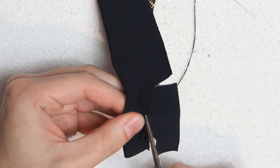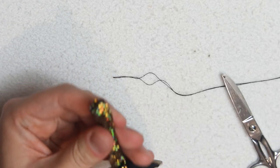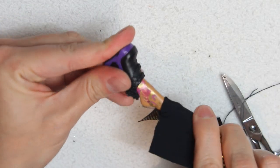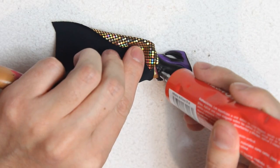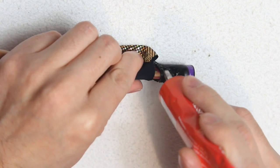Cut the fabric and leave a small hem. Turn the boot inside out and place it on the doll. Put on the shoe, and add glue all over the shoe to cover it up with the fabric, trying to make it as clean as possible.